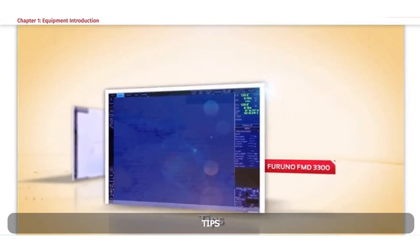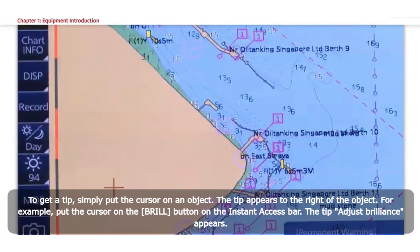Tips. To get a tip, simply put the cursor on an object; the tip appears to the right of the object. For example, put the cursor on the Brill button on the Instant Access bar and the tip 'adjust brilliance' appears.